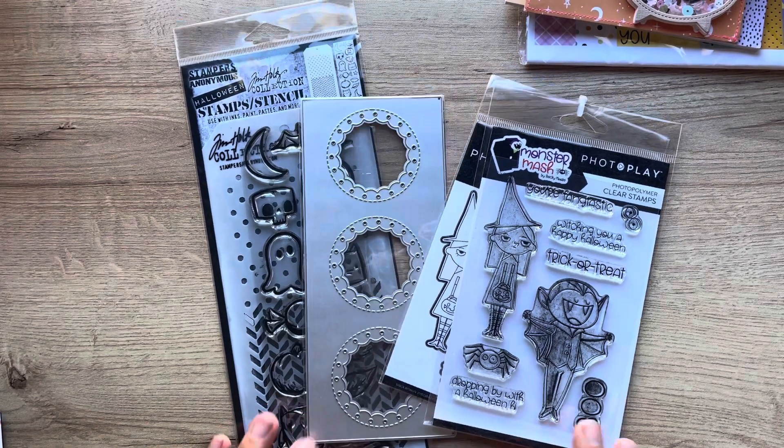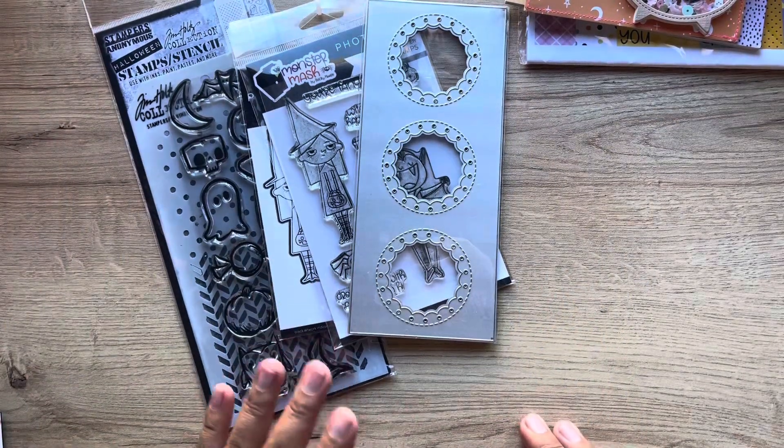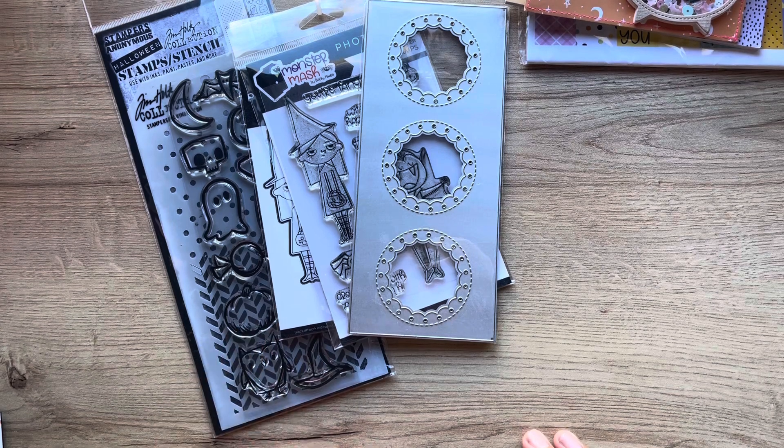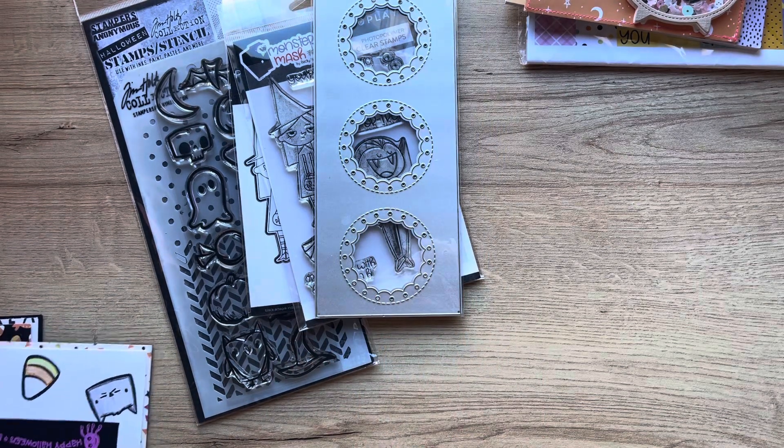I made some cards and I'm laughing because they're nothing like what these girls make — those super cool cards that are like 3D with all of this mixed media in them and they're super cool. So please be nice to me.